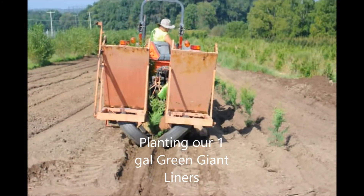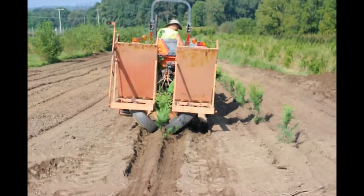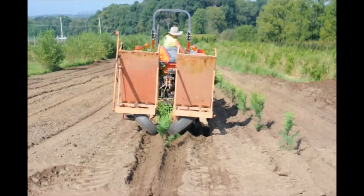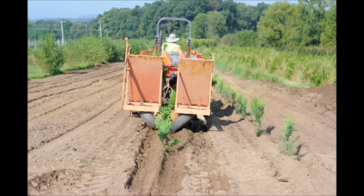When the soil is properly prepared, our tree planter can plant upwards of 3,000 to 4,000 Green Giants per day. Stop in to see our equipment and how we do these things at Highland Hill Farm.